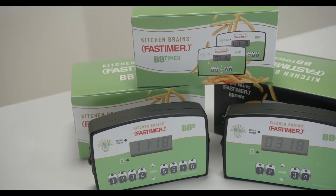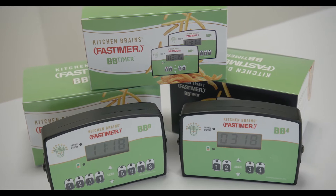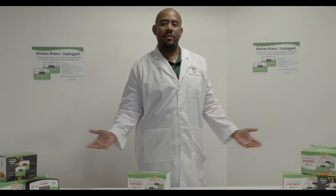Congratulations on your purchase of a BB timer, the timer that works where you work. In this video, you will learn how to program and use your BB timer. Let's get started.